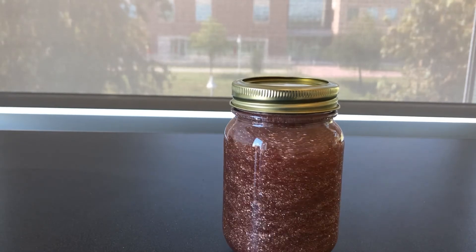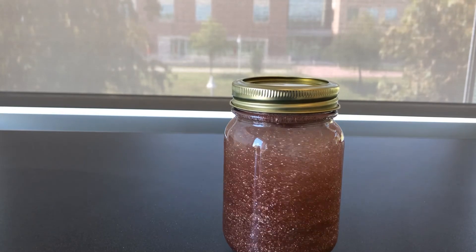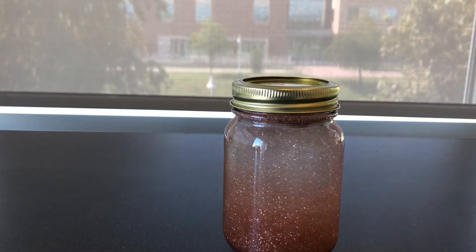And there you have your calming glitter jar. You can shake it or swirl it and watch as the glitter flows around. If you liked this video, please check out our channel for more fun crafting ideas. Thanks for watching and have a great day.